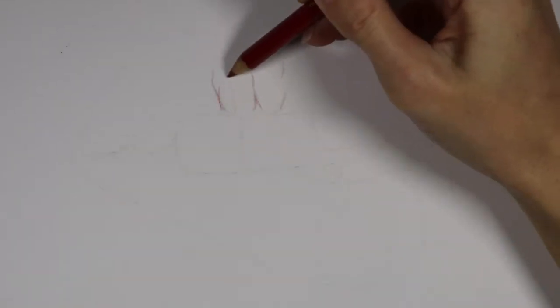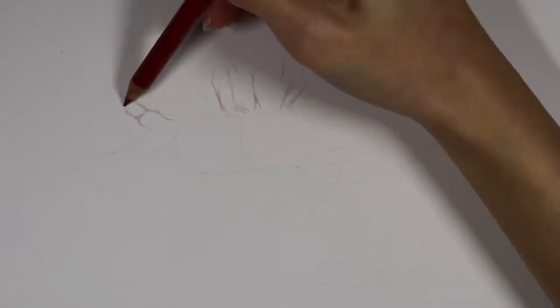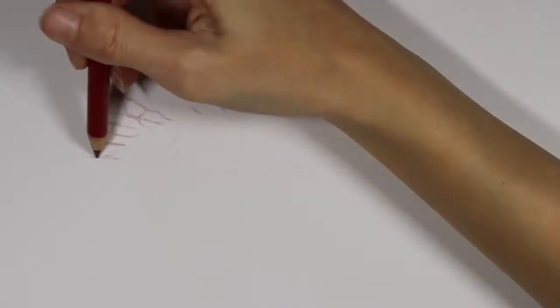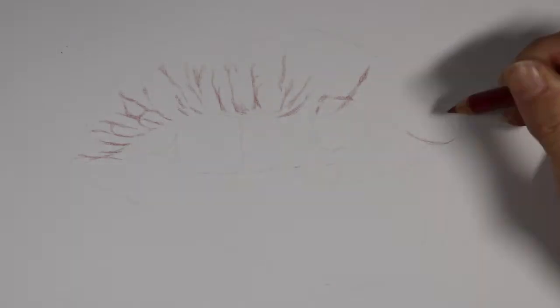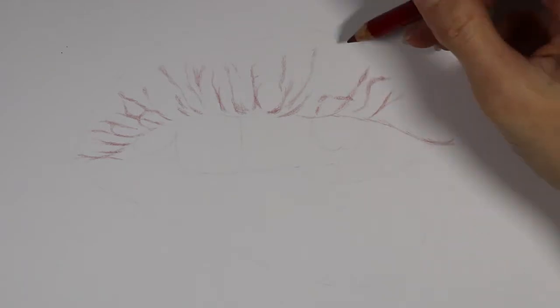I'm taking a dark red Polychromos pencil — I think the color is actually called Dark Red — and I'm using it to mark in where the creases are first on the upper lip. The important thing to remember is to not press hard at this stage because it's the first layer. I like to mark in the darker shadowed areas first because it helps create an outline for the rest of the drawing.